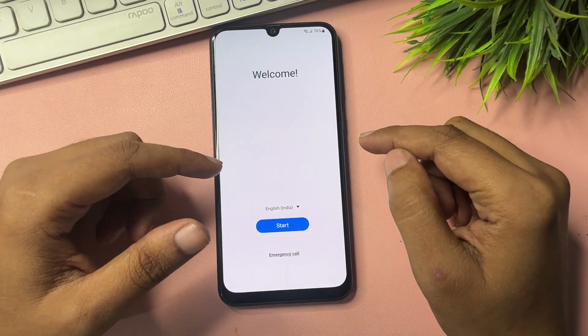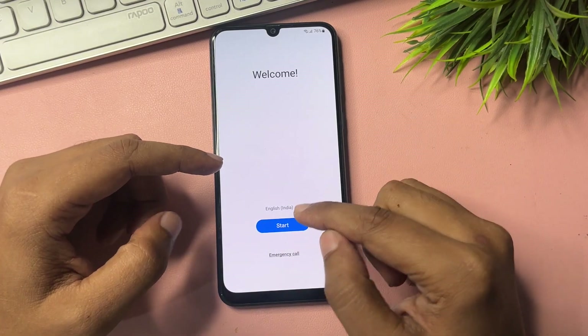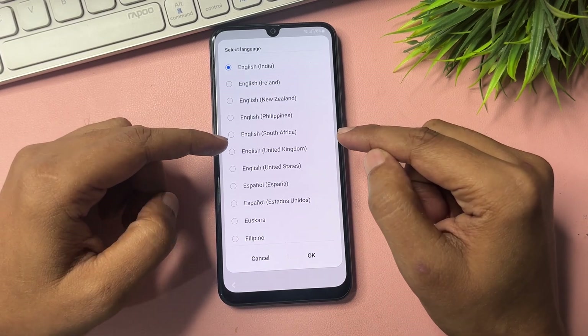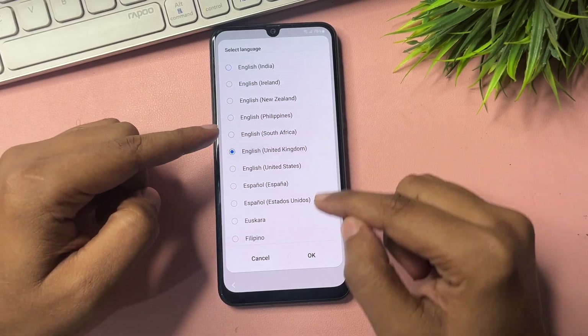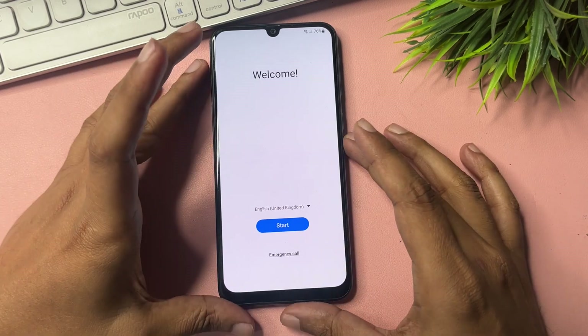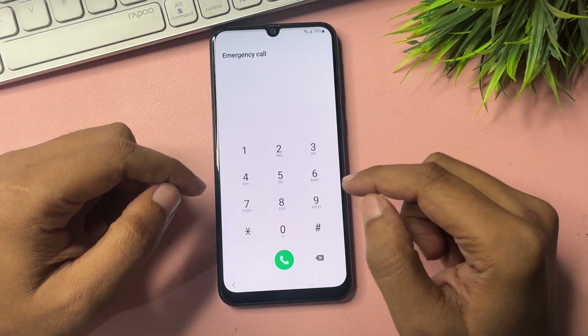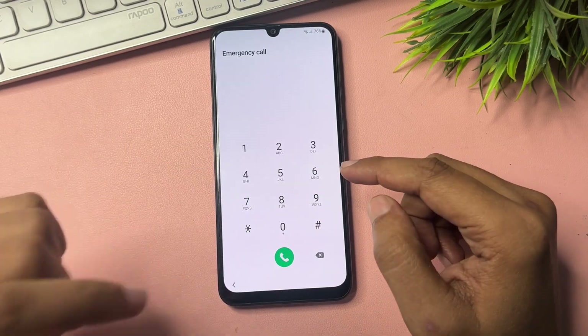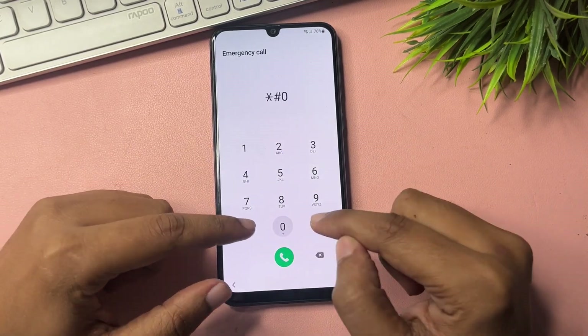Go back to the Start page. Select the language option and change the language from English India to English UK, then tap OK. Now you will get an option for Emergency Call. Click on this Emergency Call option.